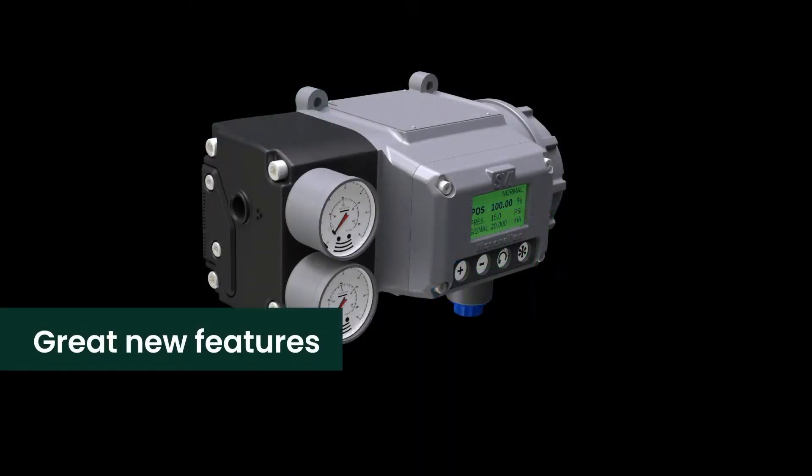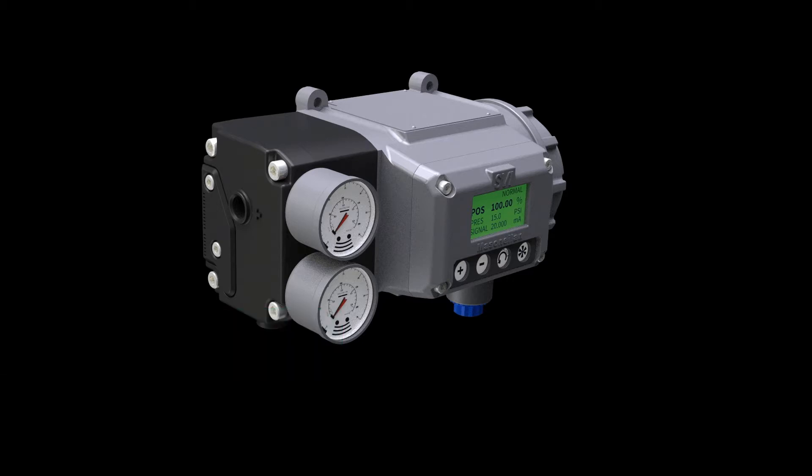It also introduces some great new smart features that provide insights on valve health and improve the overall operating and maintenance efficiency of your plant.